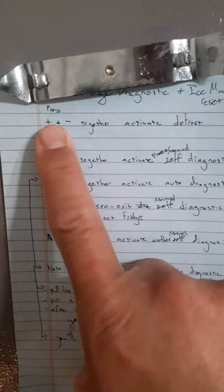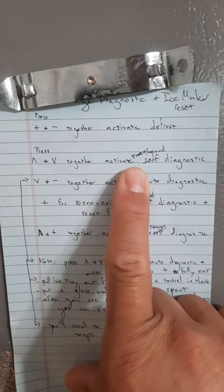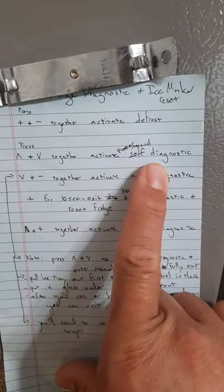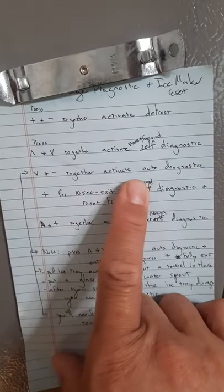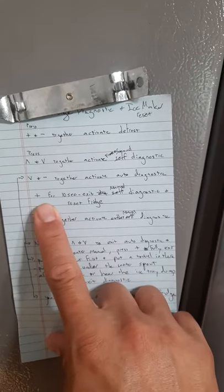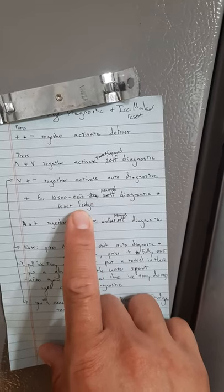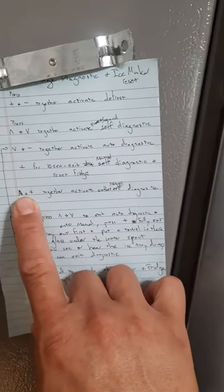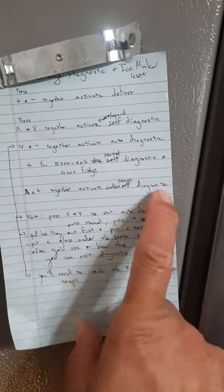Look at this — I'll put this here. So this is what I made — you can write these down. Press plus and minus together: activates the defrost. Press up and down together: activates the freezer manual diagnostic. Press down and minus together: activates the auto diagnostic. Press plus for about 10 seconds to exit and reset the fridge. Press plus up and plus together: activates a manual diagnostic for a different system.